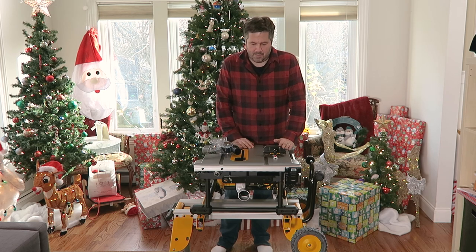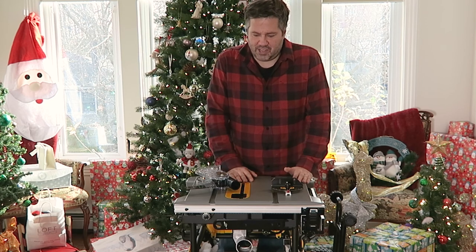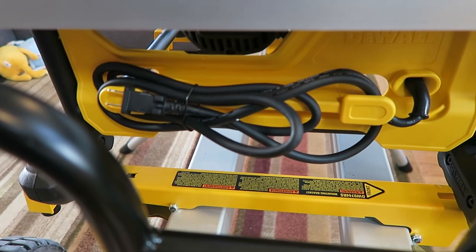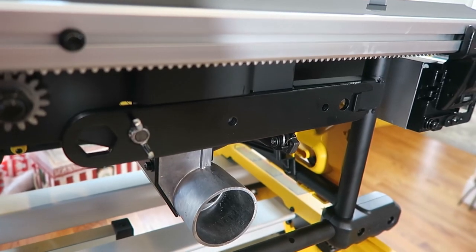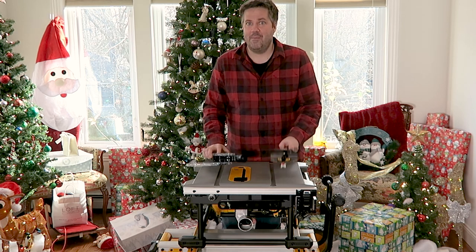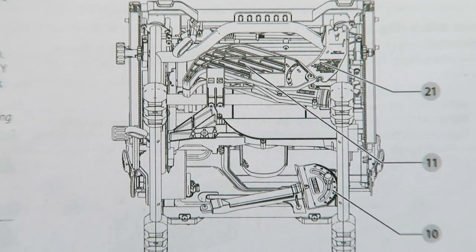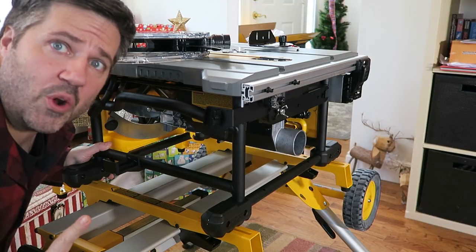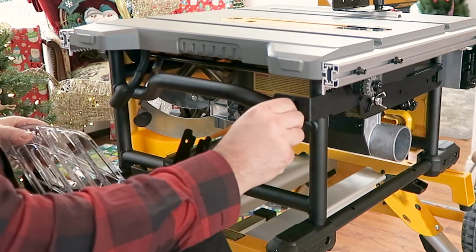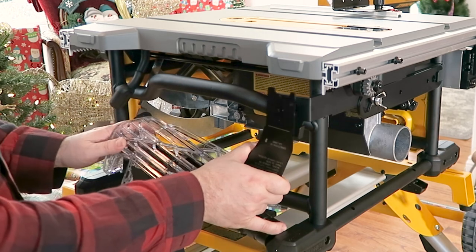Before putting it all together, let's talk about storage. This contractor saw has storage for almost every part — the miter gauge, blade guard, push stick, fence, power cord, anti-kickback mechanism, and wrenches for blade changes. The most frustrating thing was the two parts that didn't come in their storage compartments. The blade guard and miter gauge are really hard to figure out where they go, and the instructions are almost worthless. For the blade guard, make sure this piece is straight up and down, rest it on this area, put this over the top, pull it out, and turn it to lock in place.